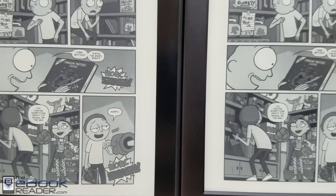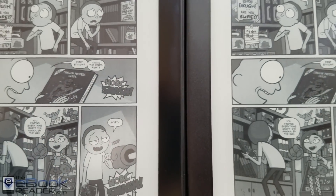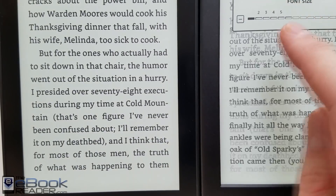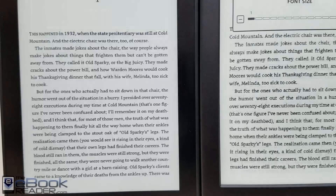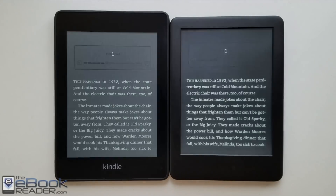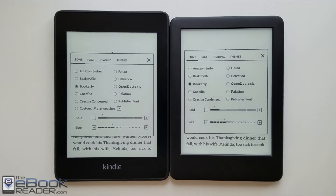It also depends on how much light is in the room — in a really bright room you can see the difference a little more, whereas in the evening using just the front light it's harder to notice the resolution difference, more so with text when reading an e-book than with comic images. Both devices have around 95% of the same software features, so the screen really is the biggest difference between these two.